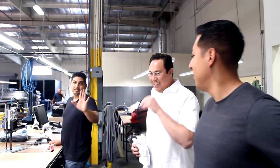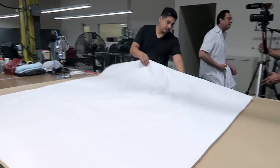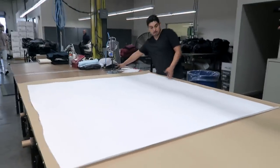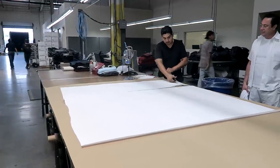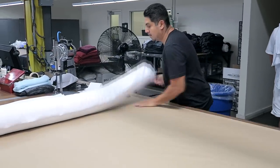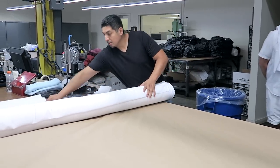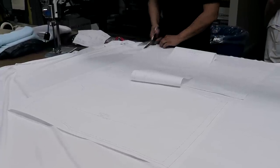This is Elmer, our sample cutter. We're about to cut this sample from the pattern you just saw. We're going to take this pattern and spread some fabric. This is our 5.5 heavyweight jersey. They process dyes for their own colors and actually control the whole supply chain.